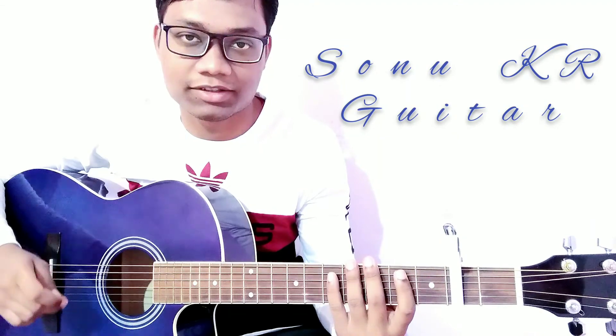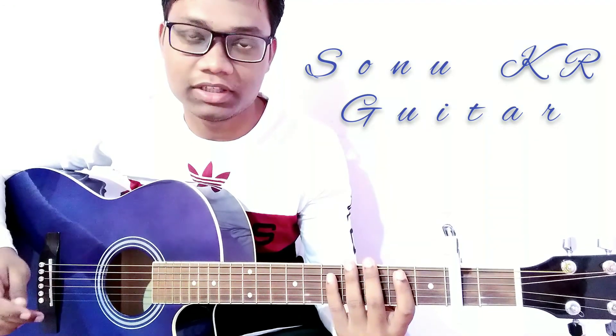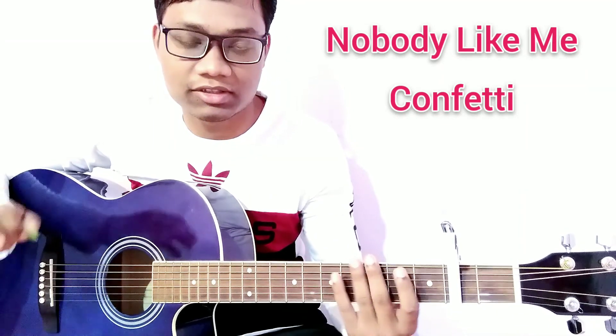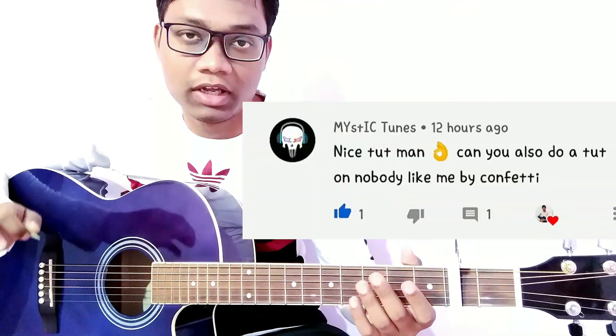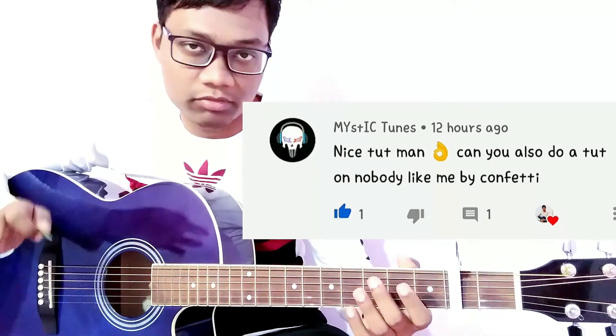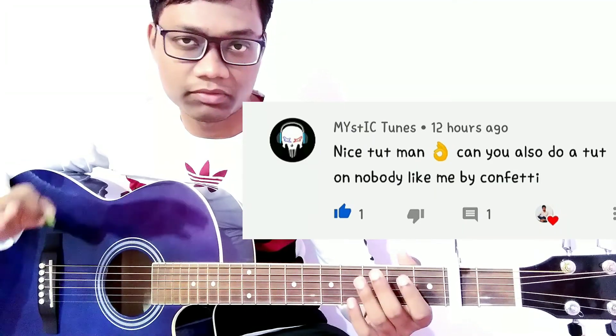Welcome back to the channel, friends. Today in this video, I am going to show you how to play the song Nobody Likes Me by Konfetti. It is a requested song guitar tutorial video, and I got a request from my friend STIC Tunes. Thank you so much STIC Tunes for choosing this beautiful song.